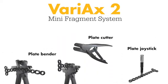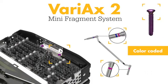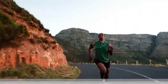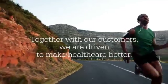The system features a streamlined and simplified instrument platform and a compact tray design to help increase procedural efficiency. Together with our customers, we are driven to make healthcare better.